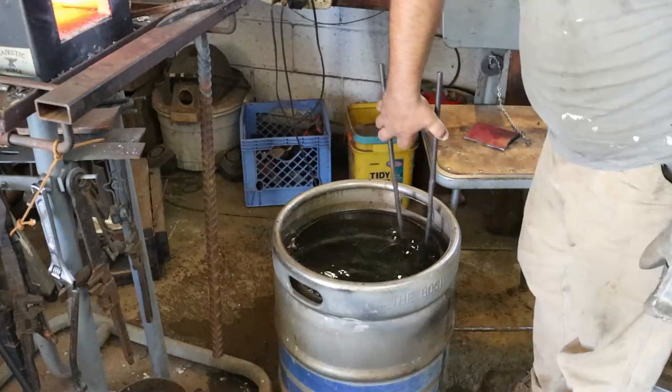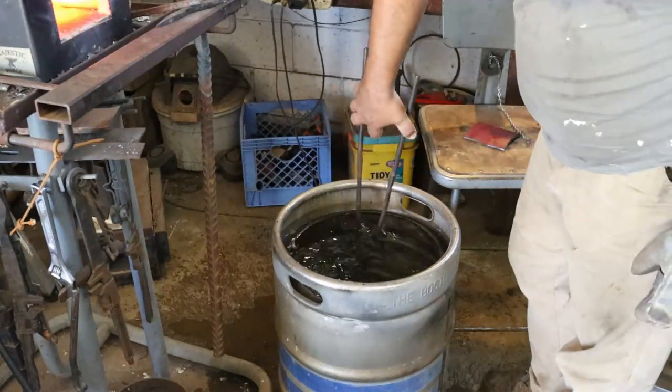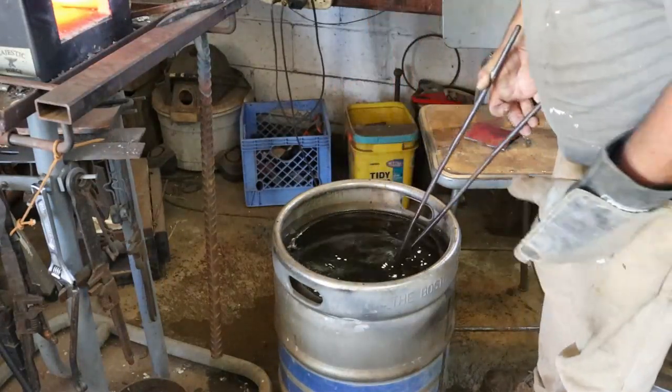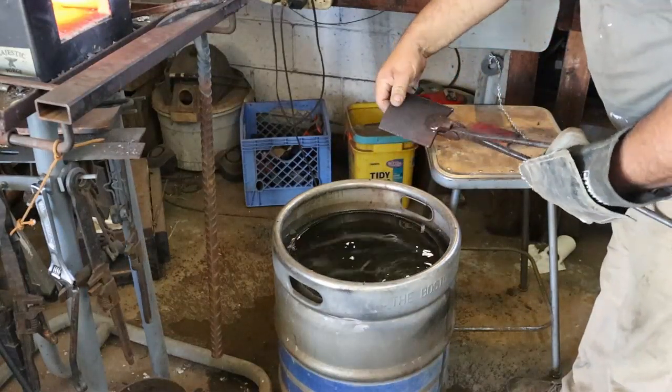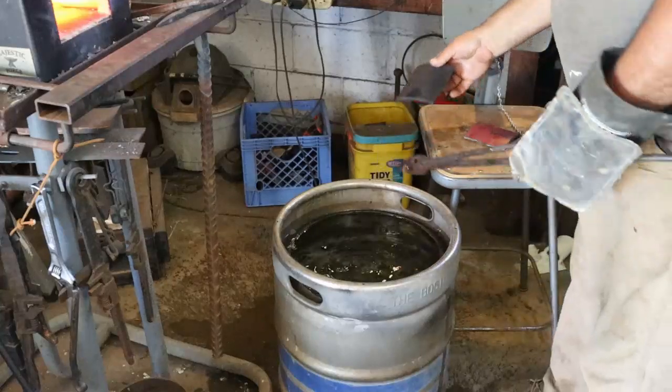You can use all the water in the quench cup. The second piece is done.